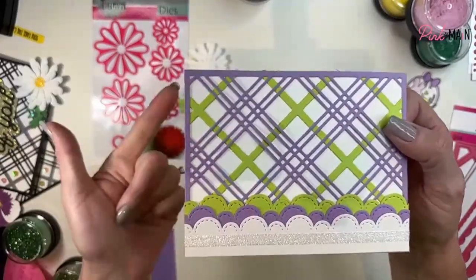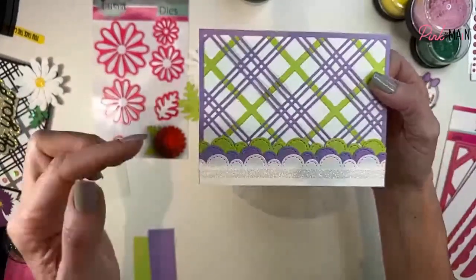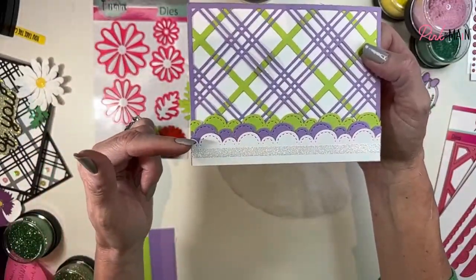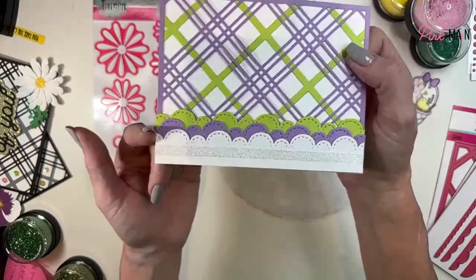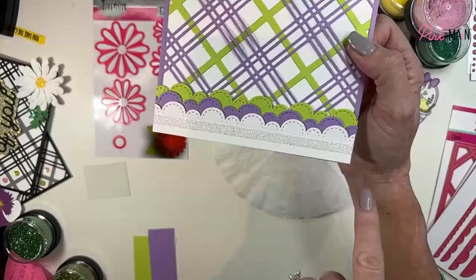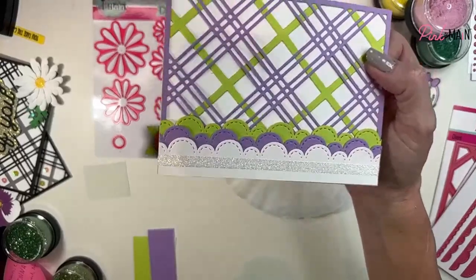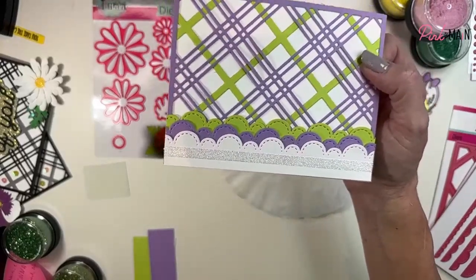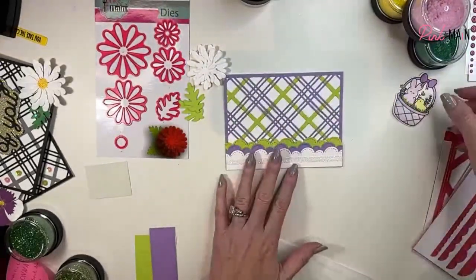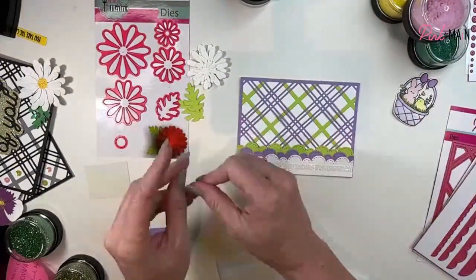Look at my card base so far - lots of fun! We have layered six different layers: my two layers of the plaid die, three different layers of that really fun scallop border, and then another layer of that beautiful Ice Rink glitter on the quarter-inch Easy Tear Tape.